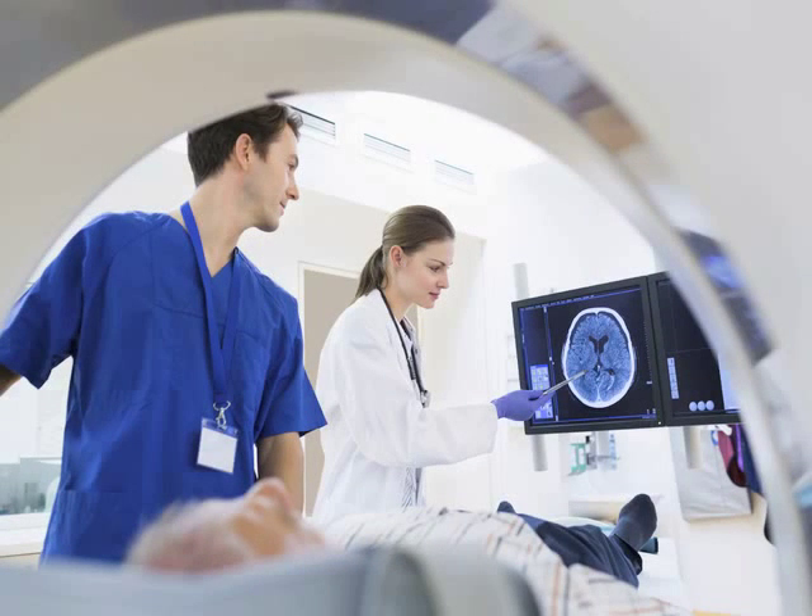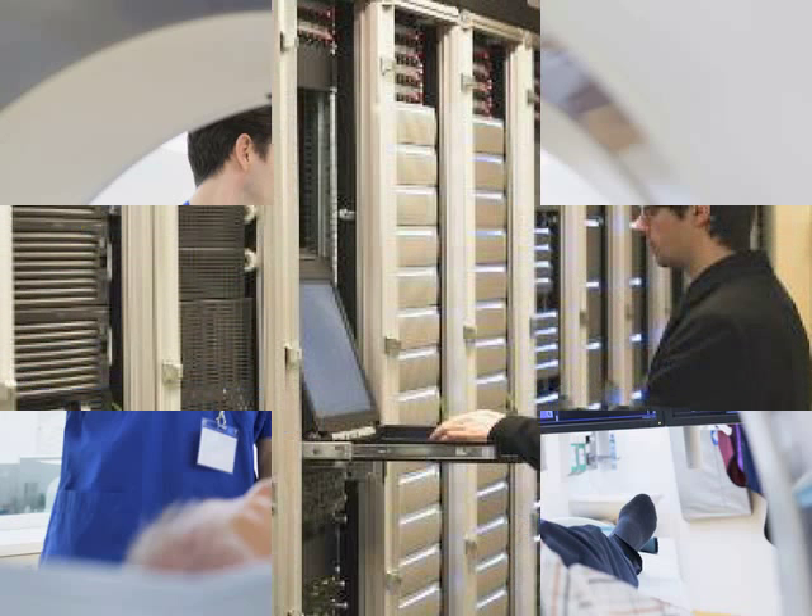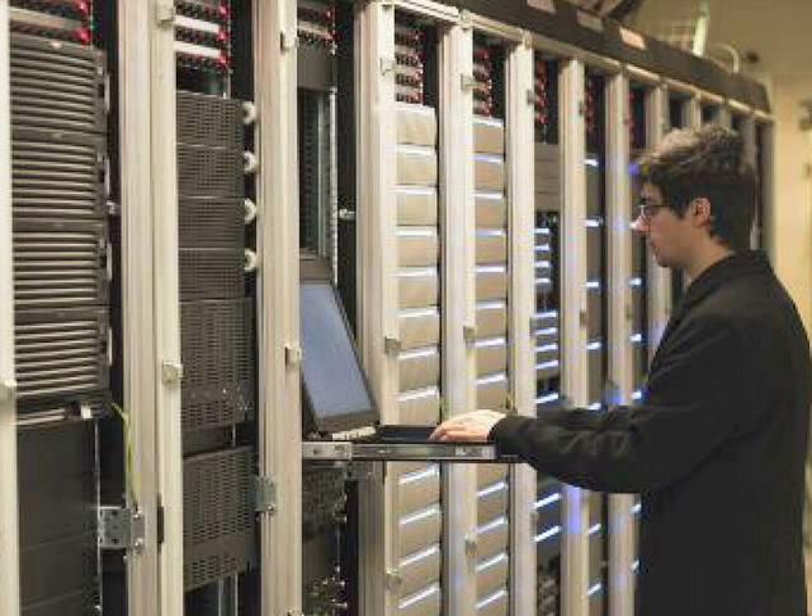The Assa Abloy RF shielded door and frame assembly will be installed into various substrates and wall surfaces that are prepared for an RF shielded room. Typically the frame would be attached to a wood stud, steel stud, or masonry wall using our standard anchoring systems.